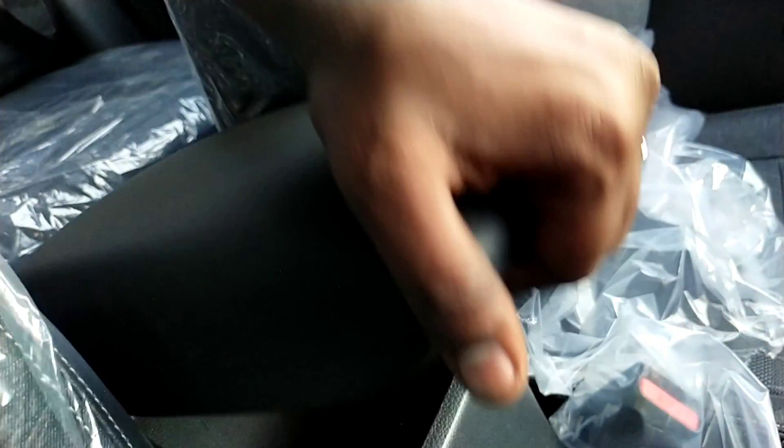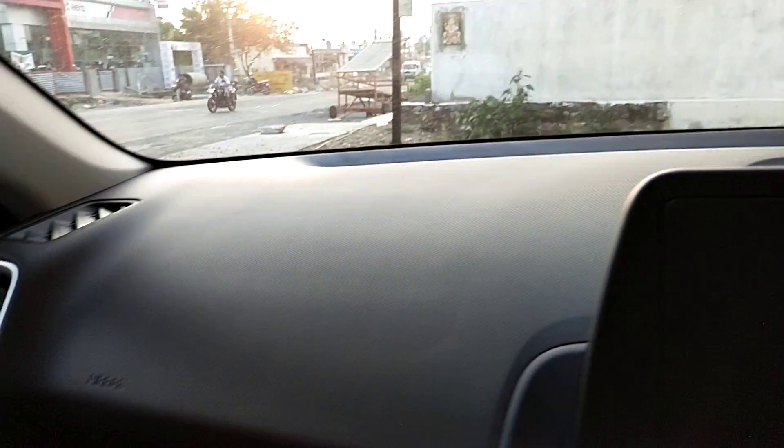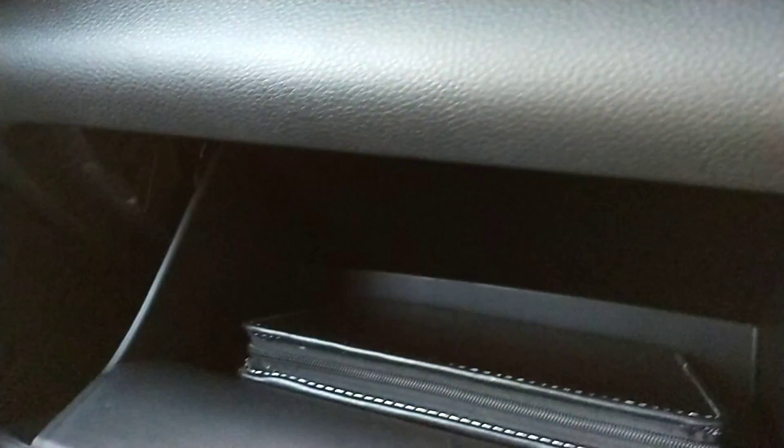There are two cupholders. The base model uses armrests with a little storage space. There is no power socket in the armrest area. There is a lot of hard plastic used. The AC vents come with silver finishing.